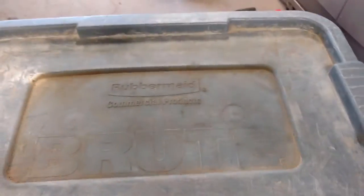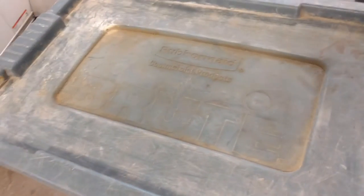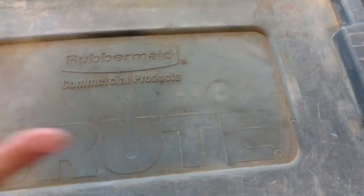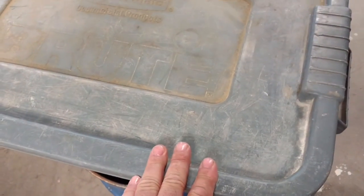These lids serve a double purpose — we go ahead and drop toilets on top of them and use that. We'll put a bag down and put a toilet on top of it, so that way if there's any leaking it just leaks into the box.